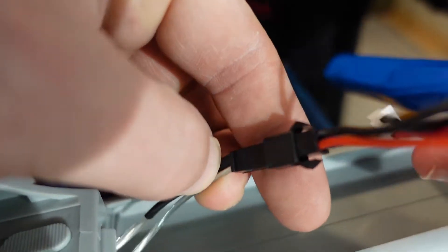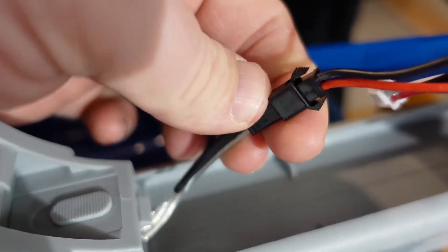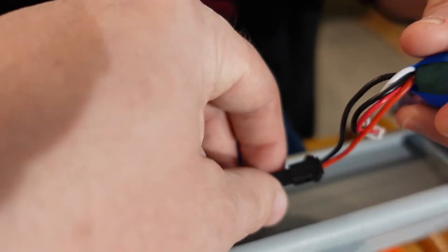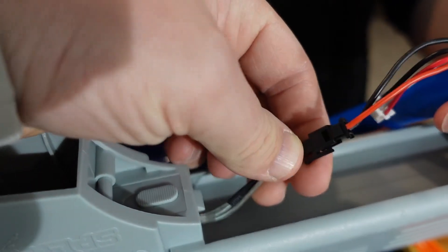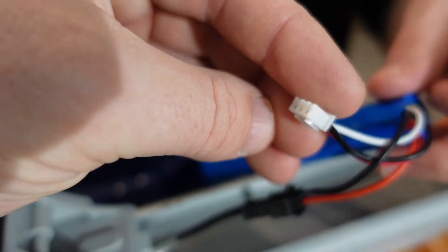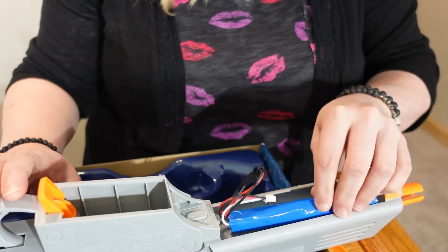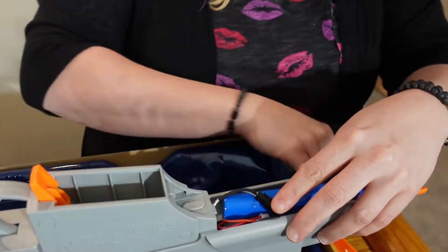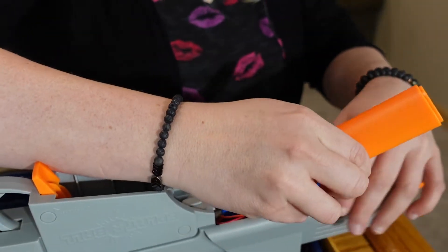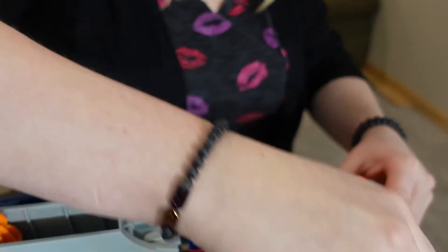There are just two little tabs on there — it clicks right in. This port here is for connecting to the firearm, and this other port is your charging port. Just tuck the battery in there — make sure it's facing the right way.